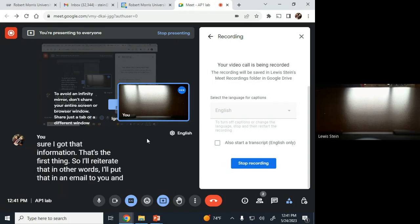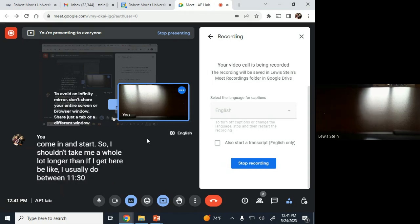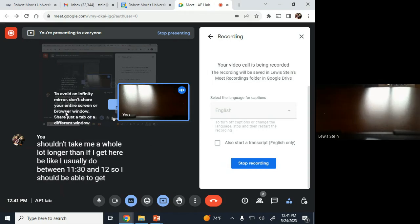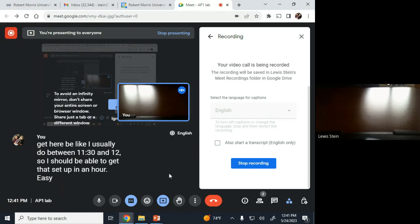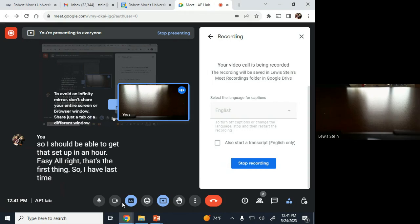I'll put all that information in an email to everybody in the class. I'll be in the room setting up, but the door will be closed. Once I open the door you can come in and start working. I usually get here between 11:30 and 12, so I should be able to get it set up in about an hour.